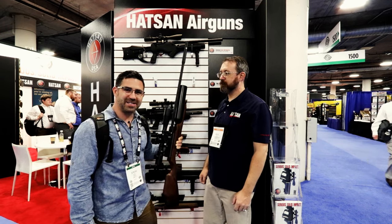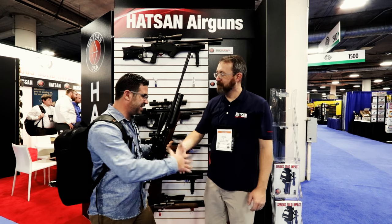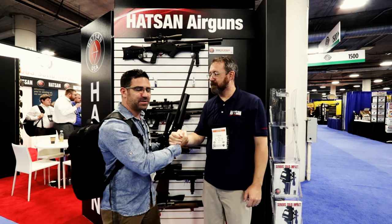The Nova, Barrage, and Bullmaster — coming to you from SHOT Show 2017. Cecil, thanks man, appreciate you taking us through it. My pleasure.